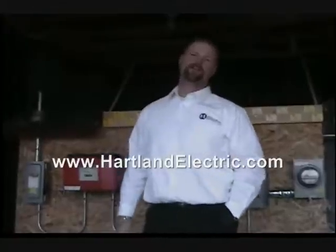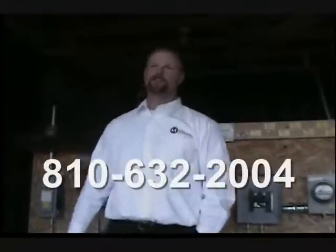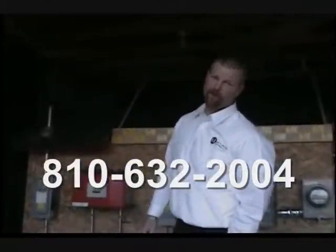Call Heartland Electric so we can tell you how the utility company can pay you, instead of you paying the utility company. Thank you for coming by the shop today. Please feel free to contact us on the web at www.heartlandelectric.com, or email me personally at jeff@heartlandelectric.com, or call us at the shop at 810-632-2004. Thank you very much and have a nice day — I hope you enjoyed my presentation.